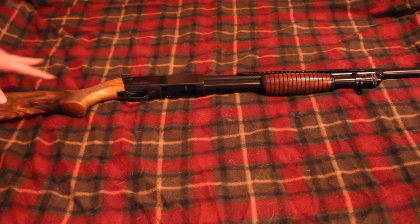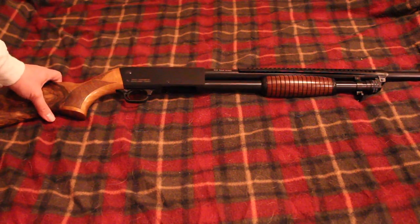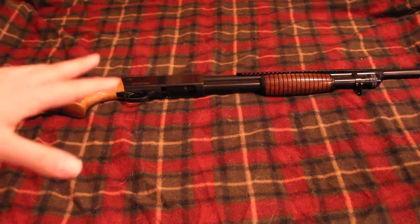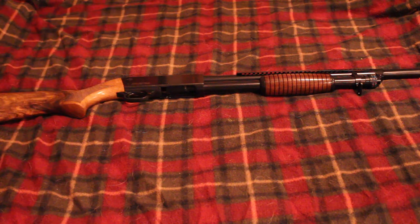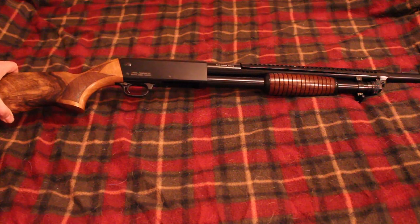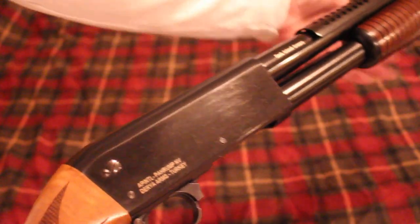If anybody's interested I'll make a video on the differences, because it really is a totally different gun. I do think they both come from John Browning in a way — this one is a little more of a descendant of a John Browning design. Anyway, that's a topic for another video. This is a clone of an Ithaca 37.